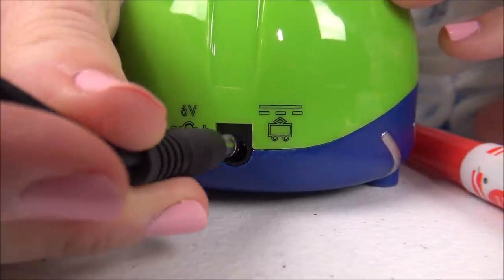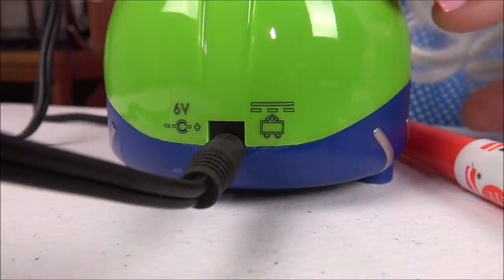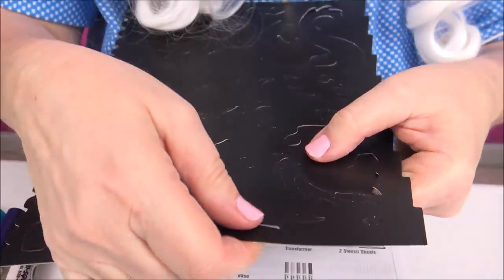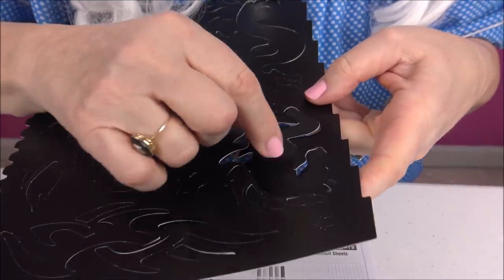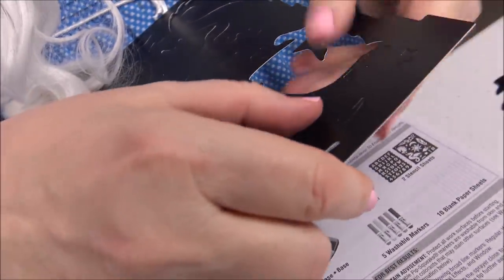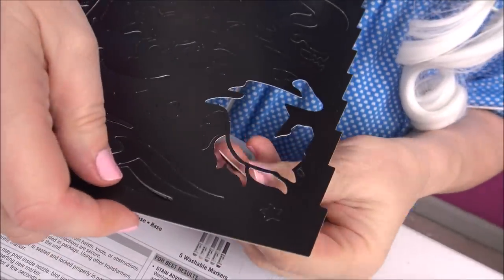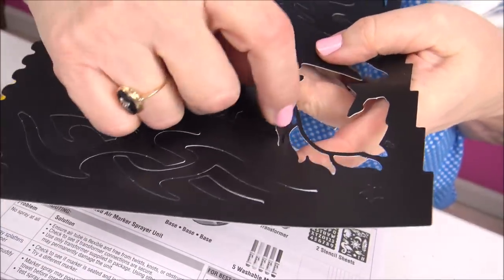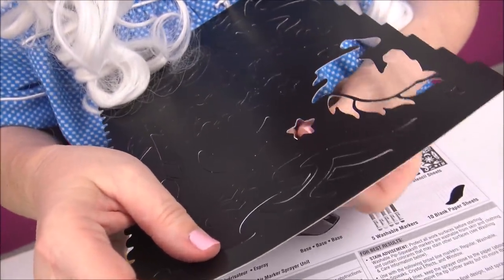Now Granny's gonna plug it in - it goes right in there. Now we gotta punch some of this stuff out. There's a little horse - punch it out. This is what's gonna make our little designs. Look at that little star, that's cute!